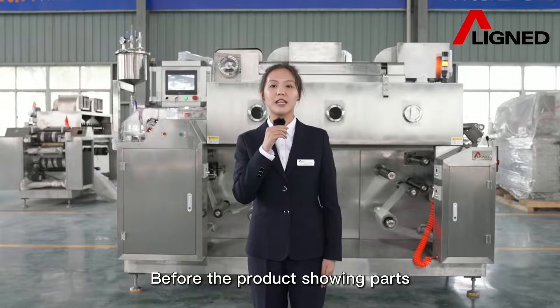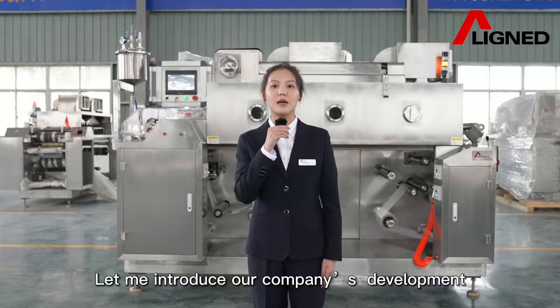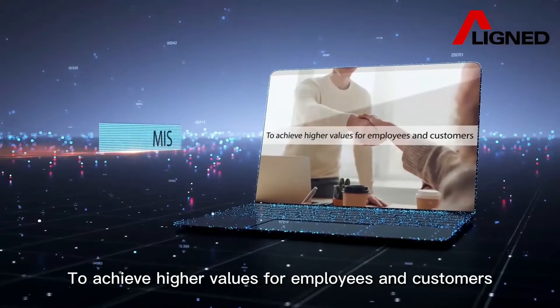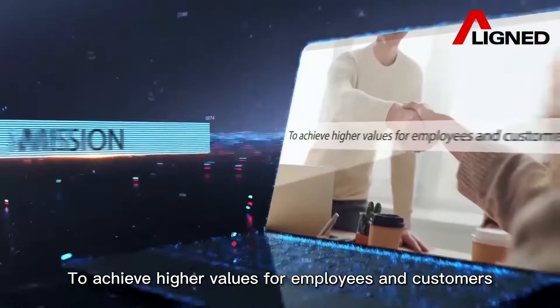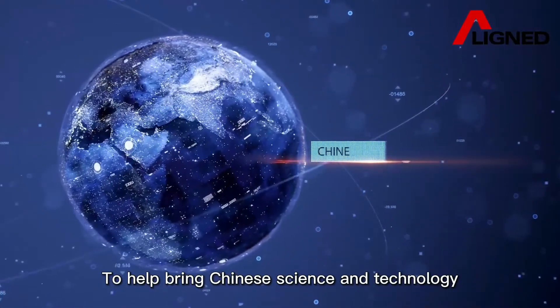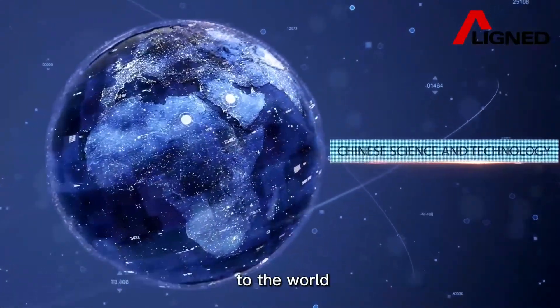Before the product showing, let me introduce our company's development mission: to achieve higher value for employees and customers, and to help bring Chinese science and technology to the world.